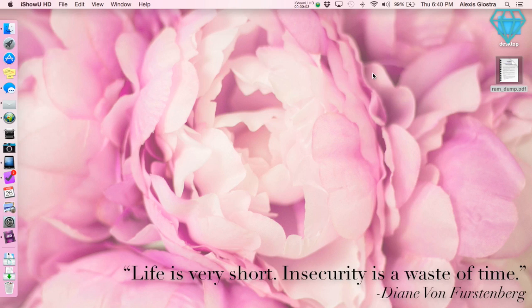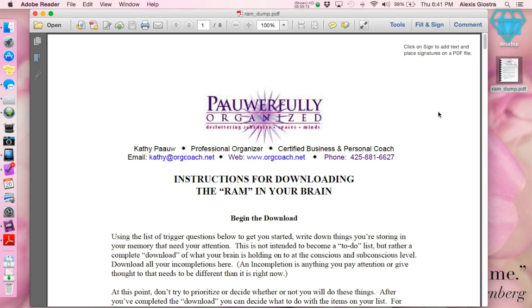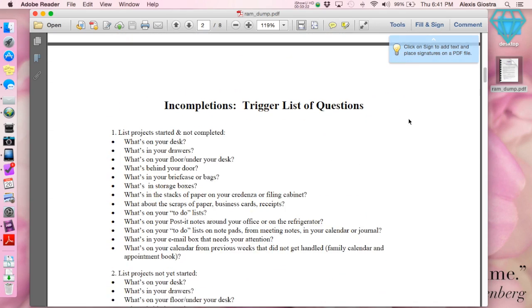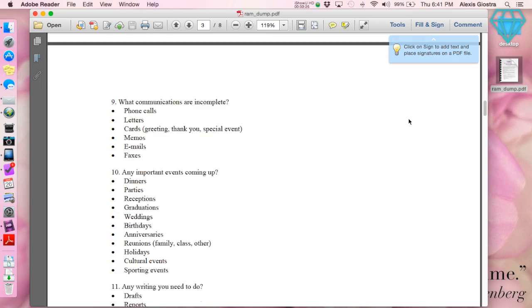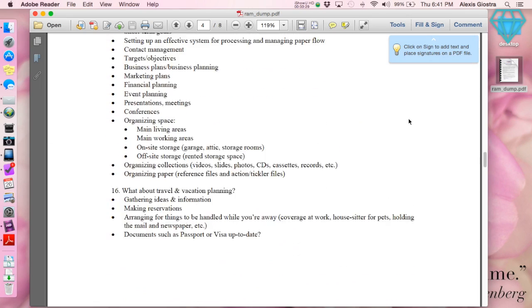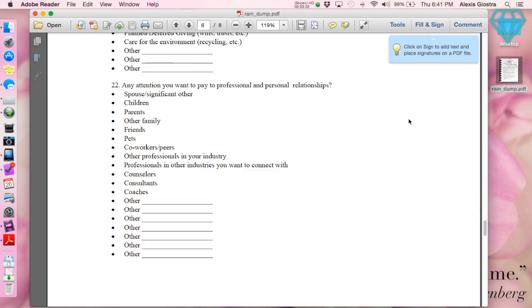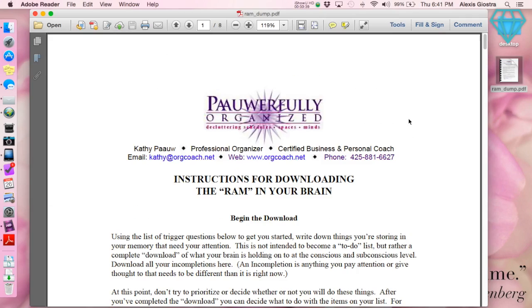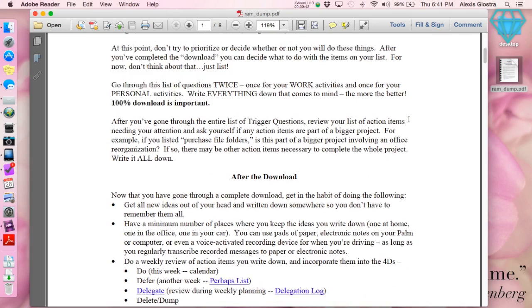Without further ado, let me go ahead and jump into the tutorial. To start off with, we're going to need a PDF — a full-size PDF, like an 8.5 by 11. I'm actually going to use this RAM dump PDF that I use. It's basically for doing a download of your brain — it's basically an incompletions trigger list. I will leave a link down below where you guys can get this, because I've been asked about it numerous times. I actually found it through a video that Carrie Harling did, and it's been really helpful for me. I'd love to have this in A5 size and put it into my business binder.